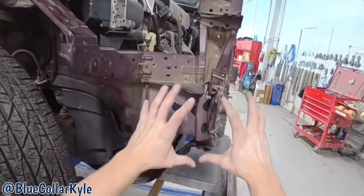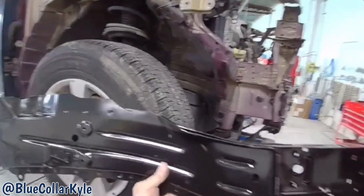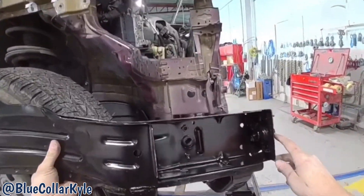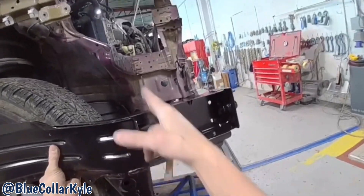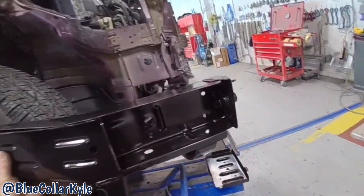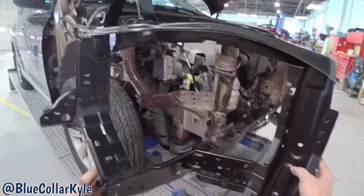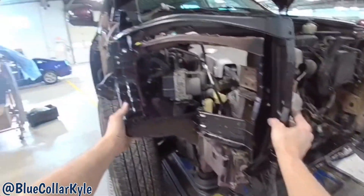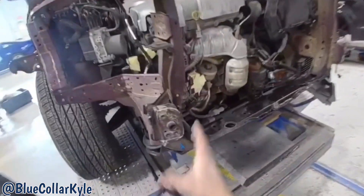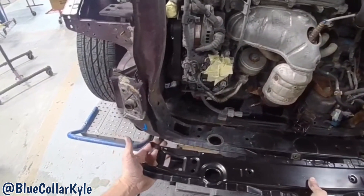So it's going to get a new frame rail section. Now this is the only way they sell the frame rail, but Toyota also offers a sectioning procedure. There's a measurement for the cut joint — it's right in here somewhere. Then it also gets this new cap on this side, and this one also gets a new radiator support section, because that's all destroyed right here, as well as the lower tie bar.